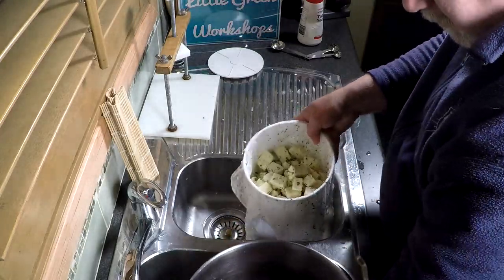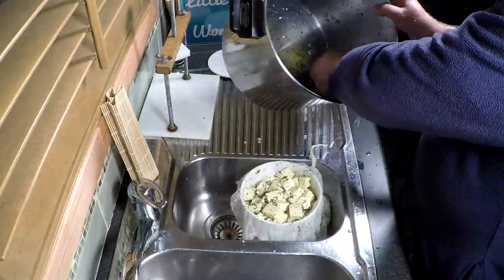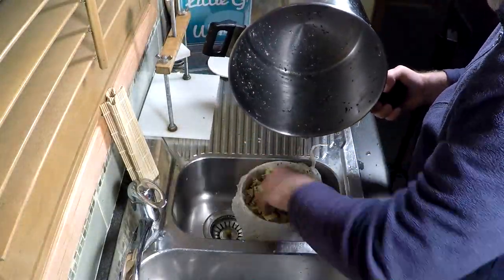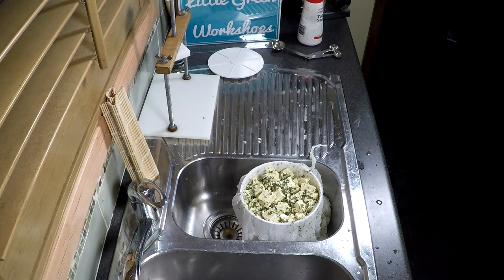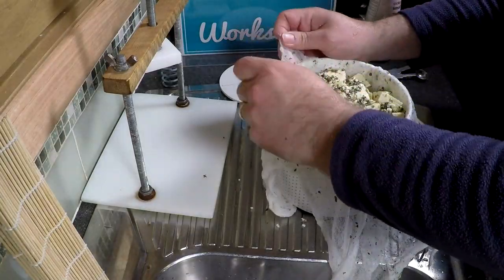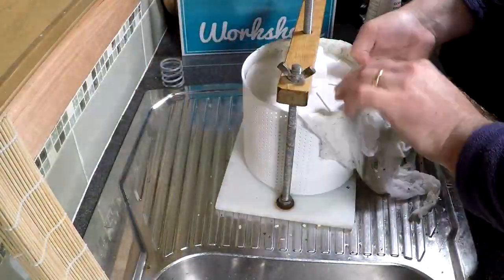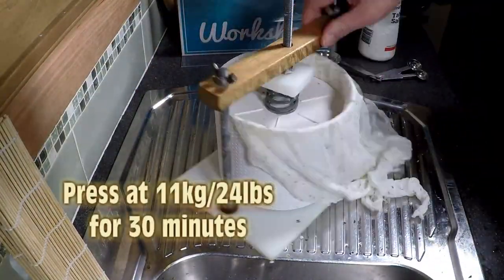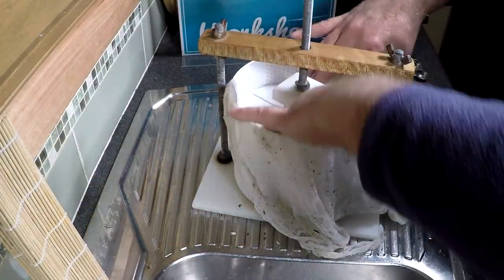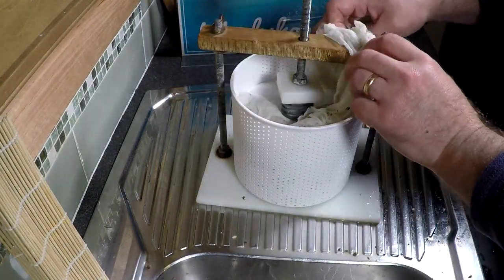Pop your cubes into your cheesecloth-lined mould — I'm using the 165mm mould here. Get out as much as you can; even the green stuff on top looks nice. Fold over the cheesecloth, try to make sure there are no wrinkles, pull it down around all sides, fold over one edge, pop the follower on top, and press at 11kg — which is 24 pounds — for 30 minutes.